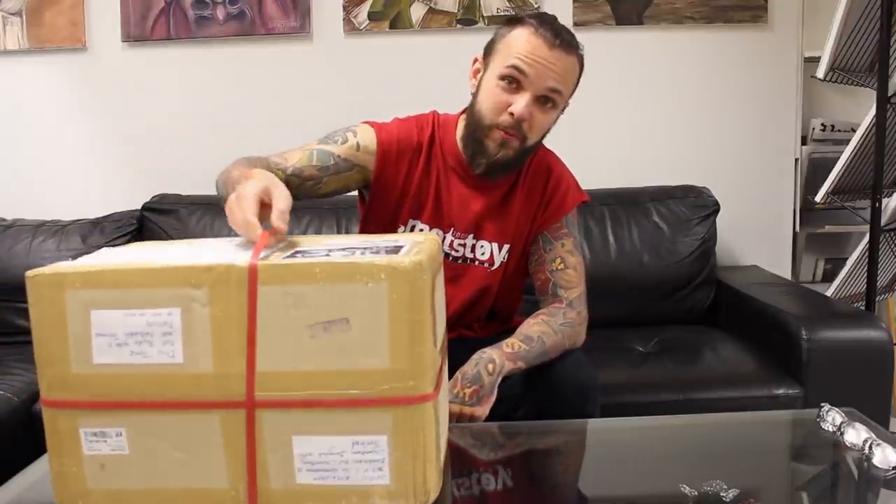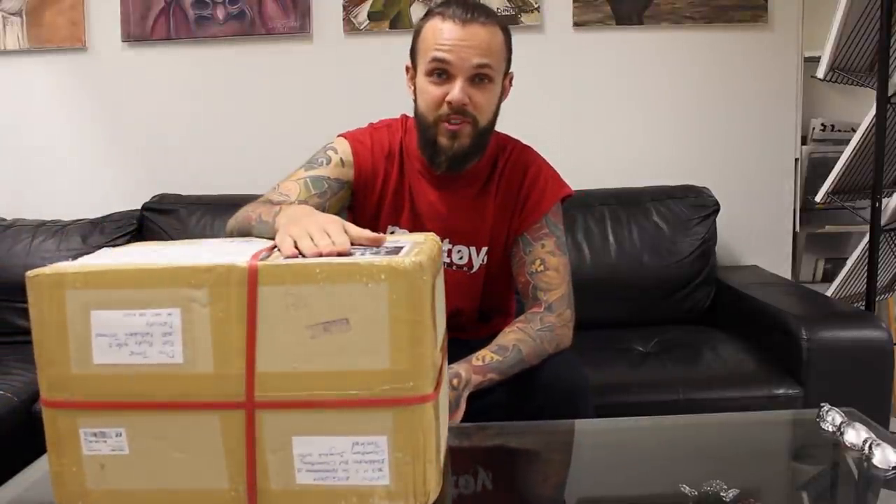Hello guys! So today I have something special for you. Today we're going to do an unboxing. I've seen that it's quite popular on the internet to do an unboxing video, so I'm going to try to do one myself.